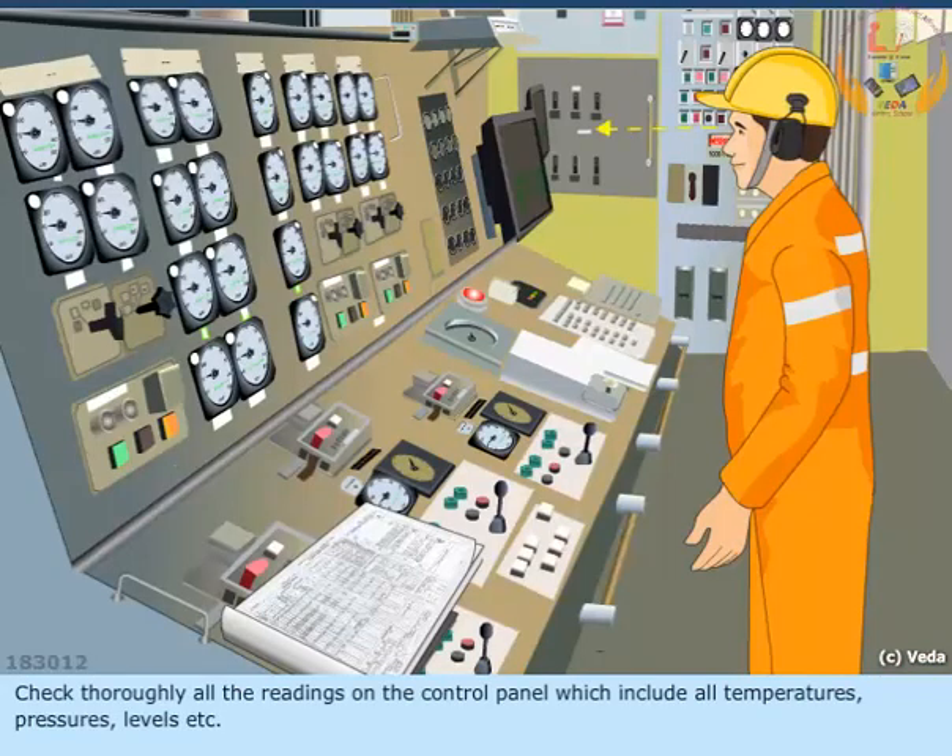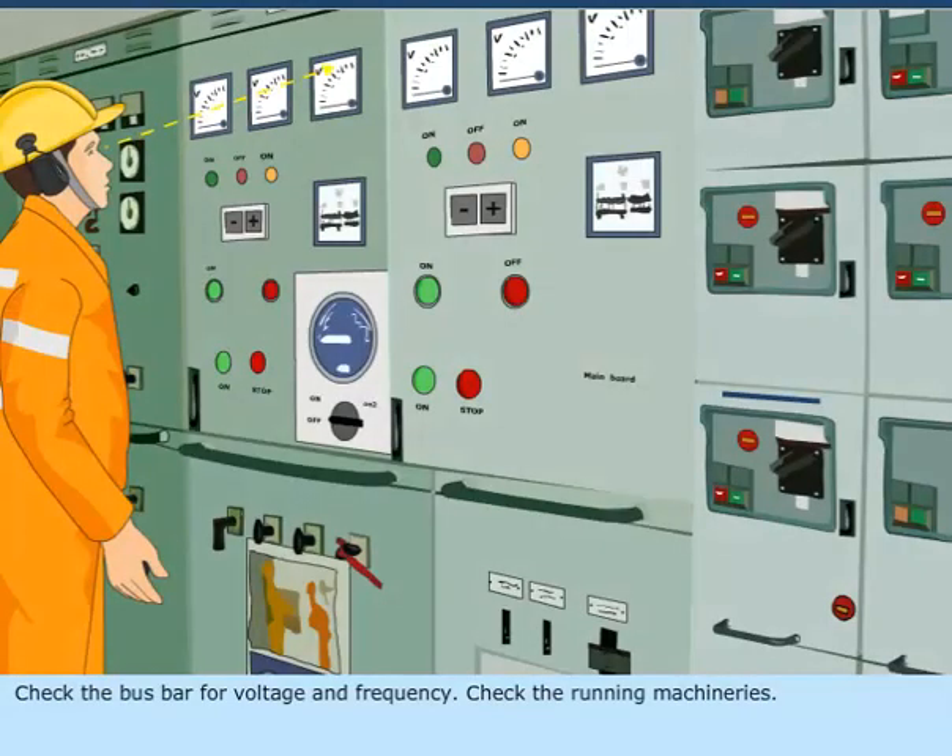Check thoroughly all the readings on the control panel, which include all temperatures, pressures, levels, etc. Check the bus bar for voltage and frequency. Check the running machineries.